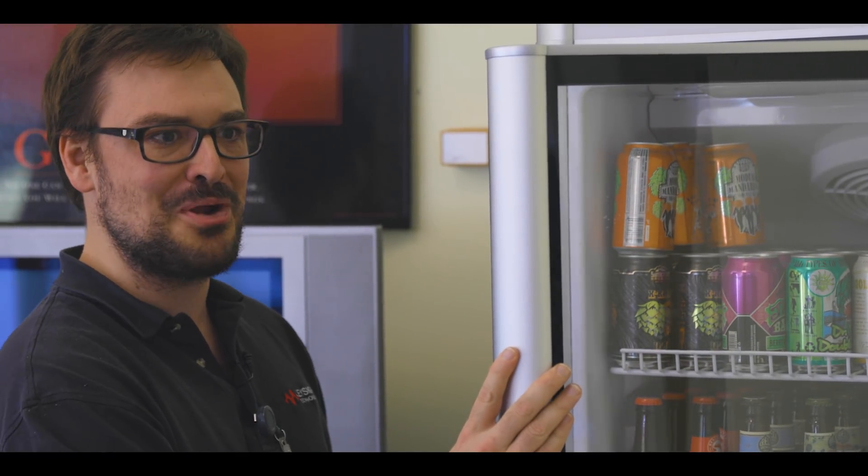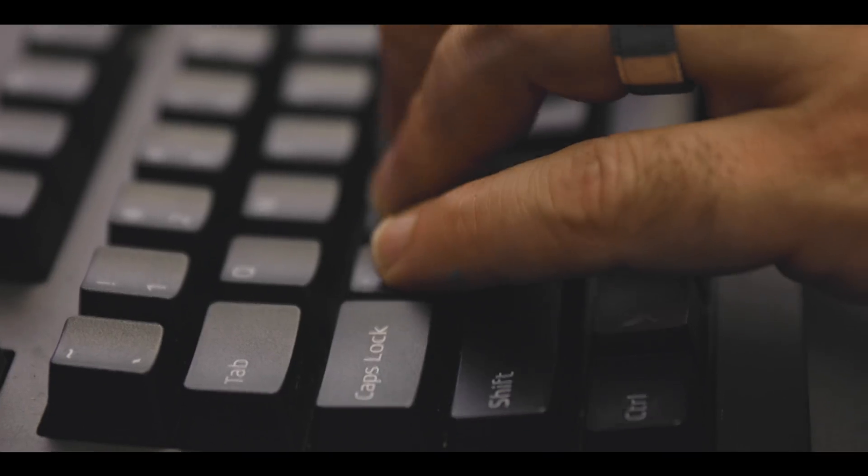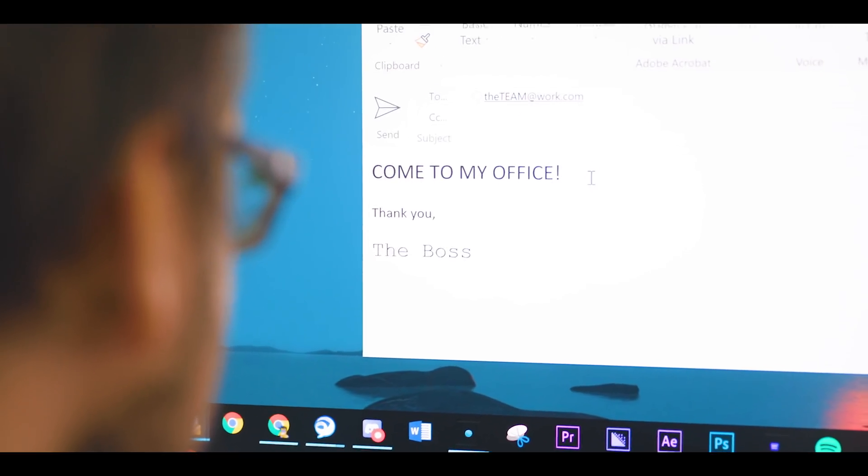The team is going to love this new break room. Did you get the email? I just got the email too. I heard there's going to be layoffs. We all have problems with the caps lock button, it's only human, but it's time for something to change.